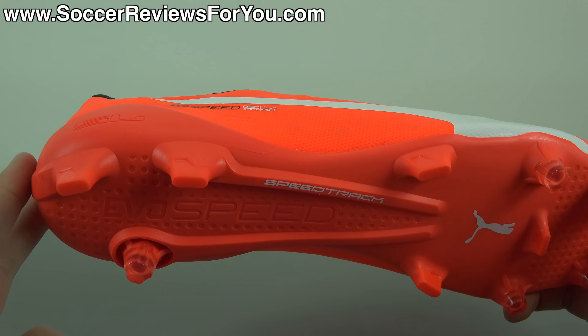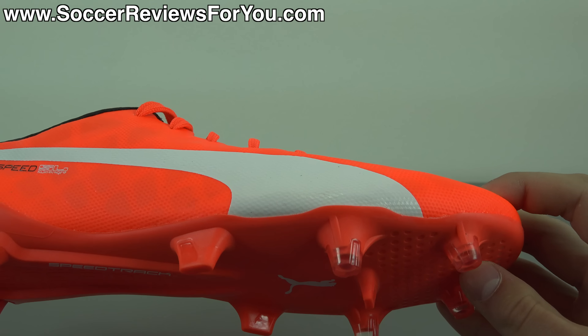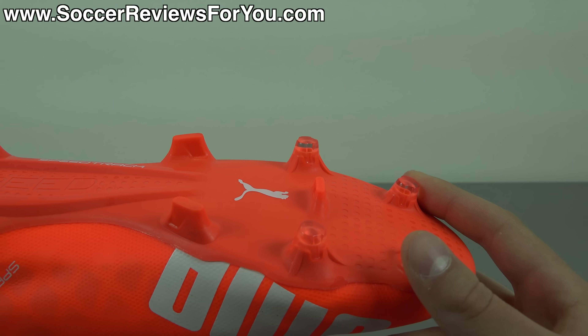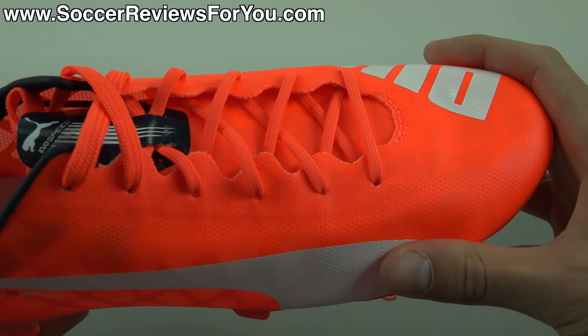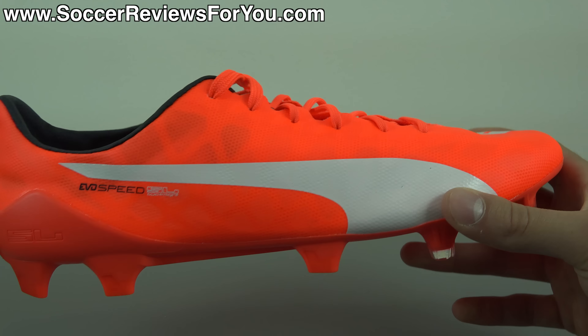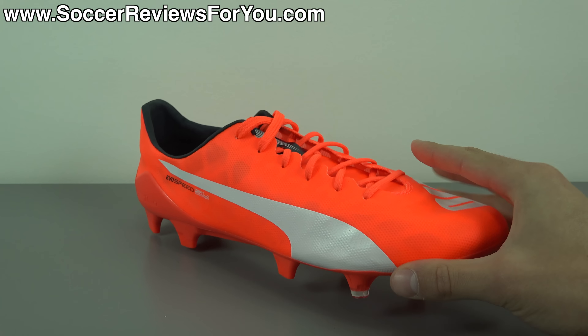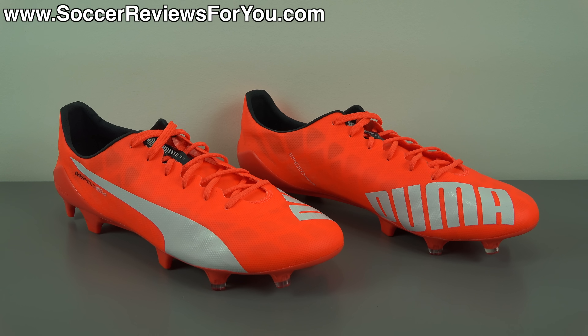In the forefoot you have four conical studs toward the front, two bladed studs at the base, and one bladed stud in the middle. They're a long-style firm ground stud with a fairly narrow profile that digs into the ground really well, giving you great traction and that bite you're looking for from a lightweight speed boot. They won't make you run faster, but they make you feel nimble and light on your feet — essentially like wearing no shoes at all, but with studs. Traction is fantastic, fit is great, touch is fantastic, and the overall experience is well above average.